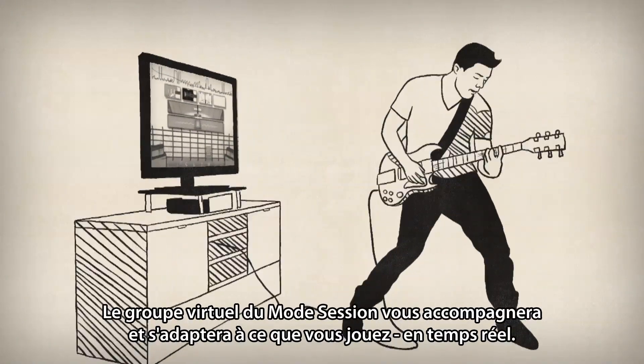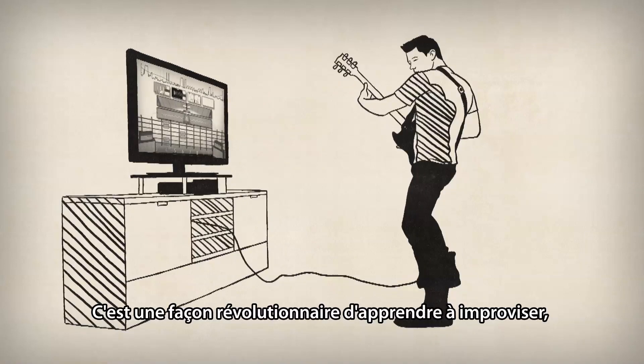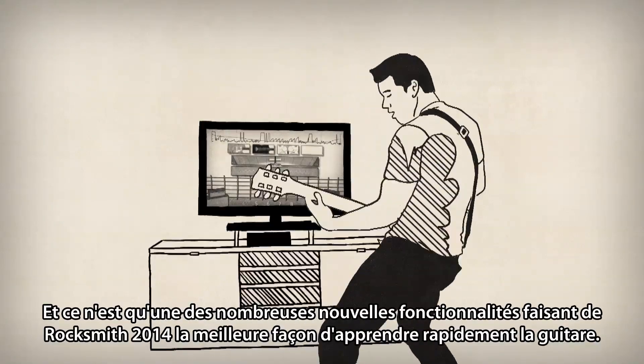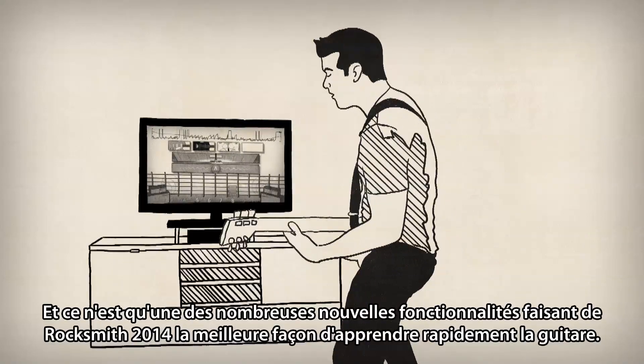Session Mode's virtual band will play with you and react to you in real time. It's a great way to learn how to improvise, but most importantly, it's just plain fun. And it's only one of the many new and improved features that make Rocksmith 2014 the fastest way to learn guitar.